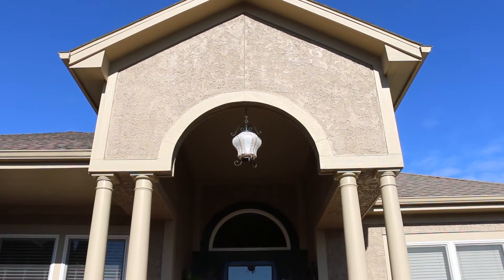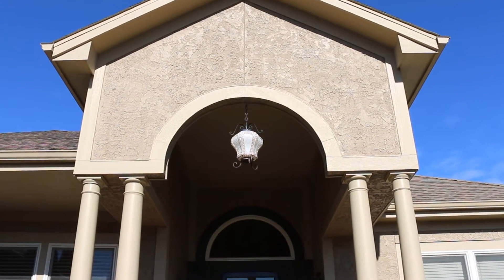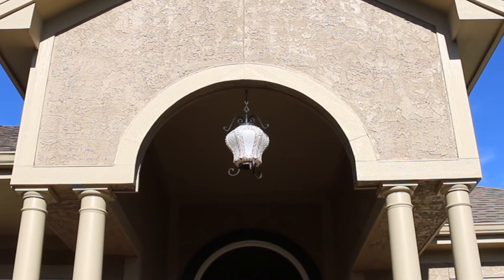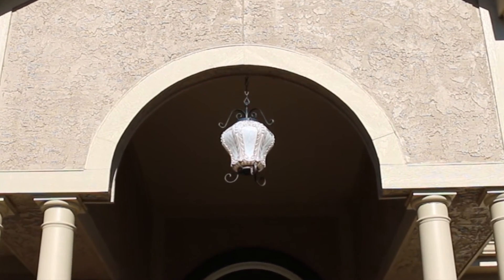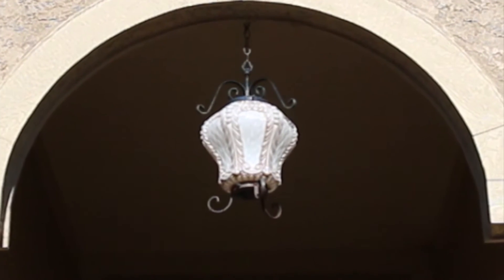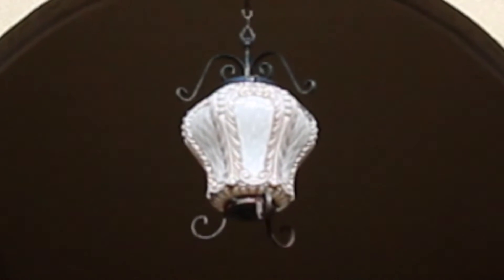With the Ken Burns effect, we see a smooth, fluid zoom. There's no jerkiness, no stuttering — everything is flowing like water. However, the object seems out of focus.